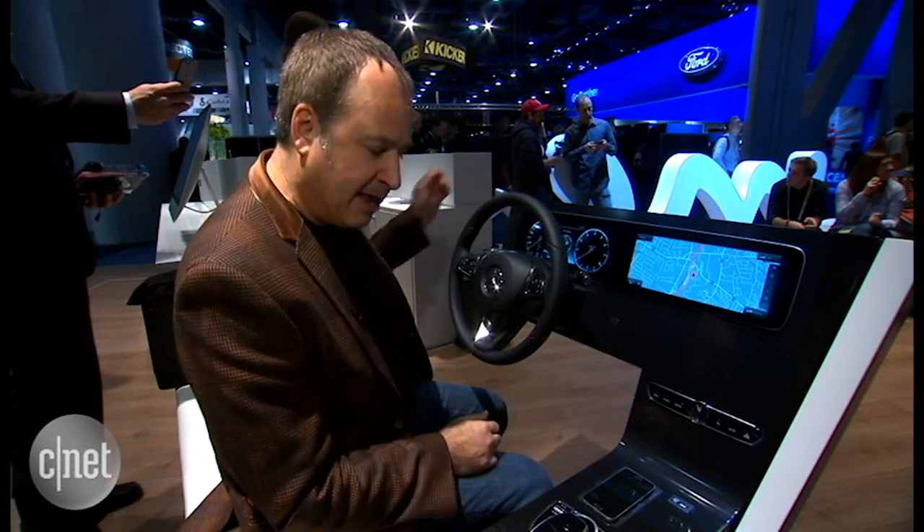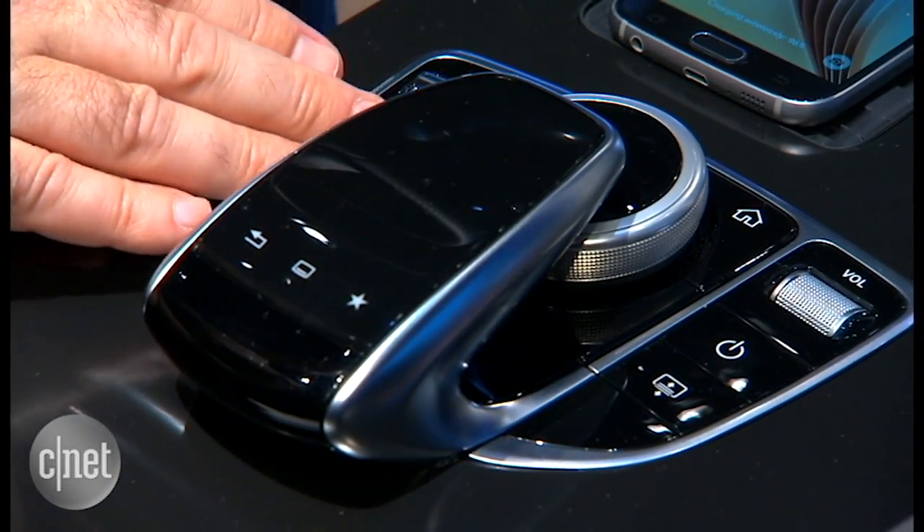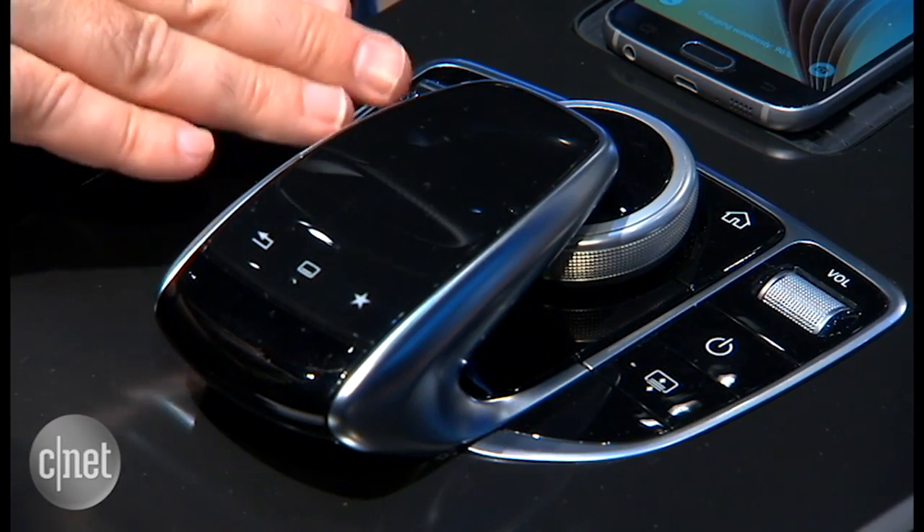What we have are two 12.3-inch LCDs, one for infotainment and one for the instrument cluster. And you'll notice down here we have our normal command controller. You'll see this in Mercedes-Benz cars today, but we've added a new wrinkle.